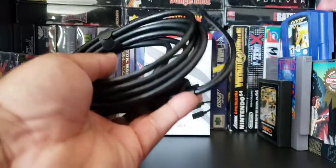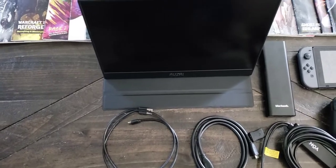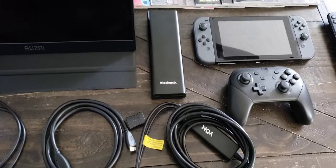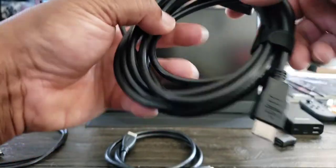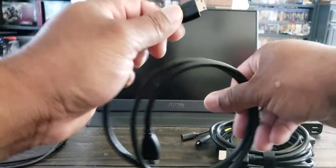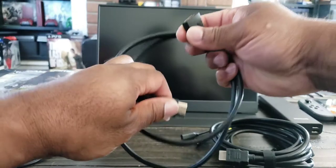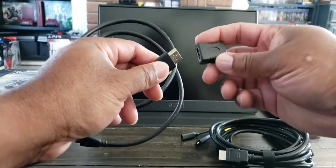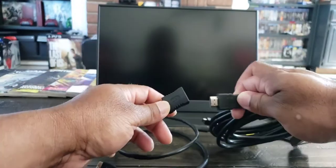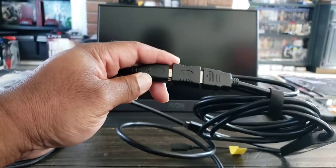Let's hook this bad boy up. I'm going to hook it up to this monitor right here, and I pretty much got all the tools I need. This can't actually hook directly up to the monitor because it's a micro HDMI, so I got this extender from Walmart that will allow me to plug this in right here, and I should be good.